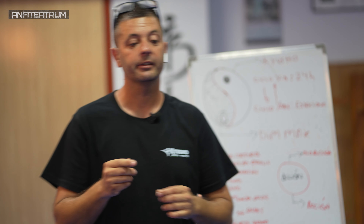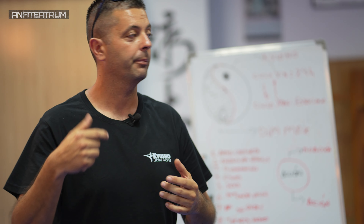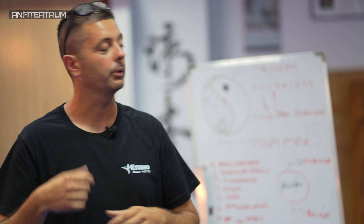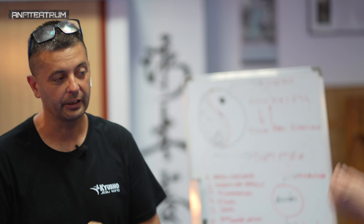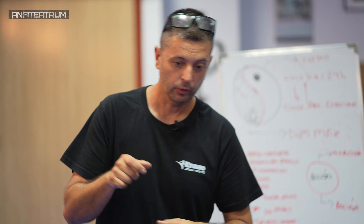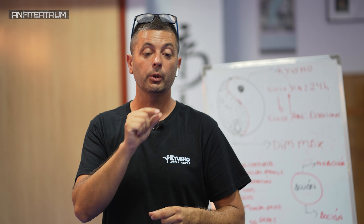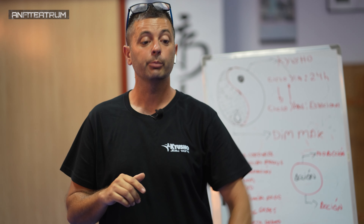Esta técnica está asociada también con la técnica de palma vibrante, mano venenosa, palma temblorosa, o todos los nombres que tal vez cambia más el nombre y el método de la escuela. Entonces nosotros vamos a trabajar esto de forma muy suave. Voy a trabajar suave con Ernesto, y encima no voy a trabajar en el cuerpo, lo voy a trabajar en el brazo, más que nada por seguridad.